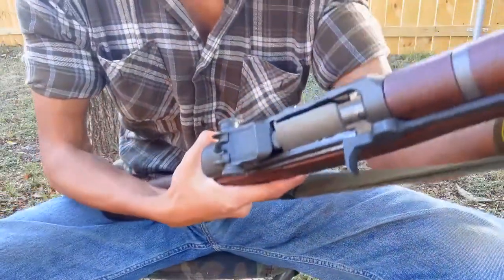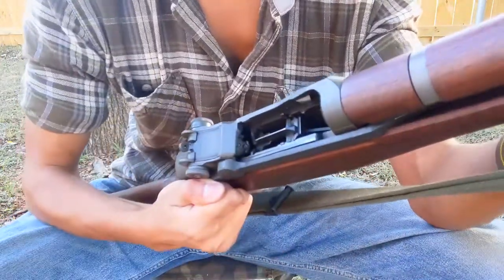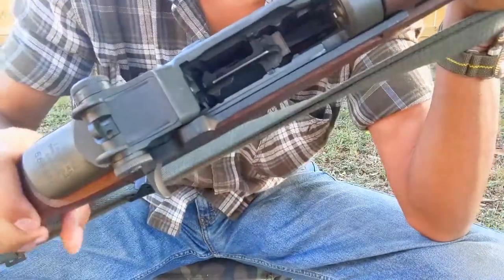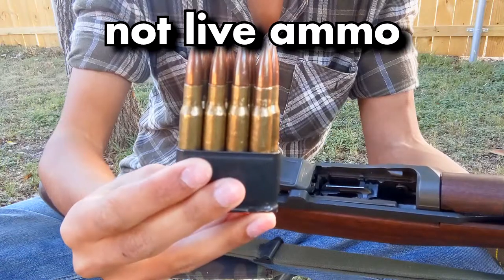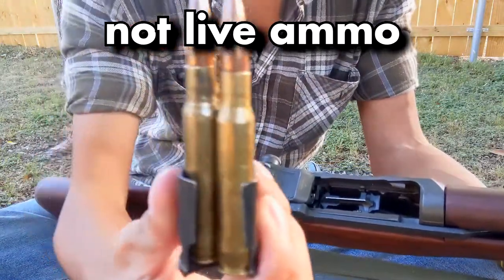The M1 Garand is a very simple weapon to operate. The first step is to grip the charging handle and pull it to the rear. Inspect the magazine well, make sure the bolt is all the way to the rear, not resting on the follower. This weapon utilizes en-bloc clips which hold eight rounds of the venerable 30-06 Springfield. Notice that the first round is on the right side for the operator's pleasure.